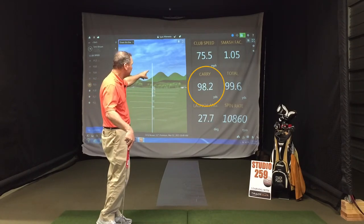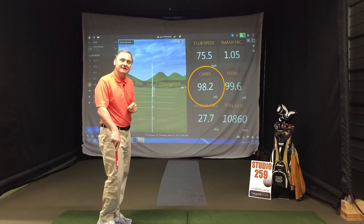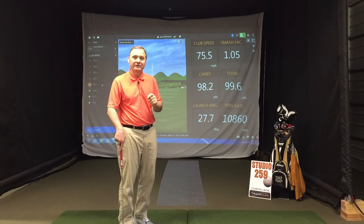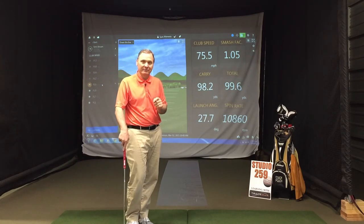On the fourth shot, carry distance 98. He went from 79 to 98 — within a couple yards of his desired 100-yard distance with that gap wedge.